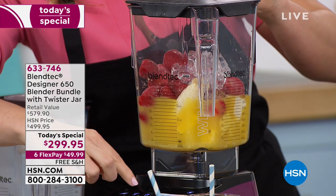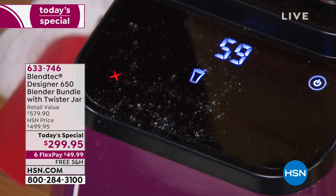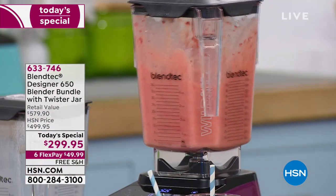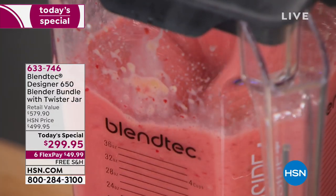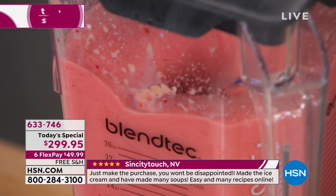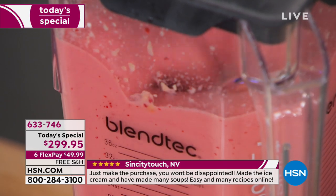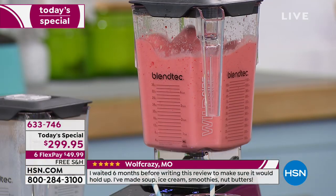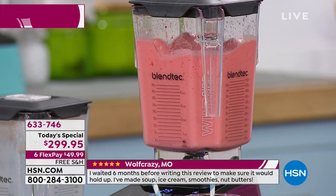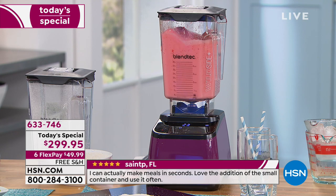I'm going to press the smoothie button — Casey, can you talk us through this? Everything has been engineered precisely. When you get this at home, you don't have to call customer service because you'll hear it rev up on its own — revving up higher. The engineers have figured out the way to get a perfect smoothie: first slowly pulverize and crush all the big ingredients, then whip it up so you get that silky, satiny, smooth, velvety finish, just like at your favorite smoothie shop.